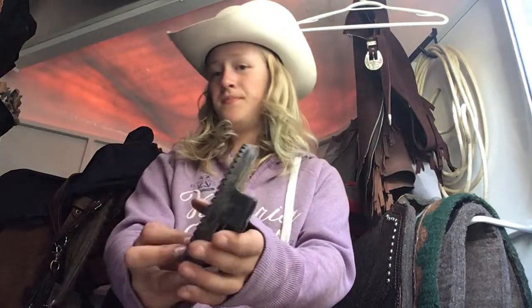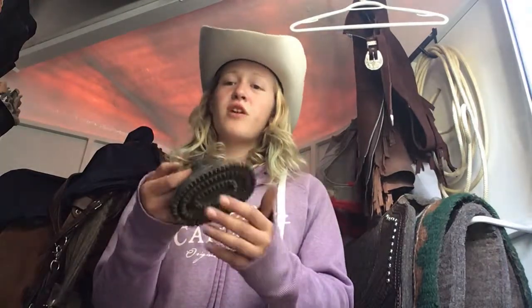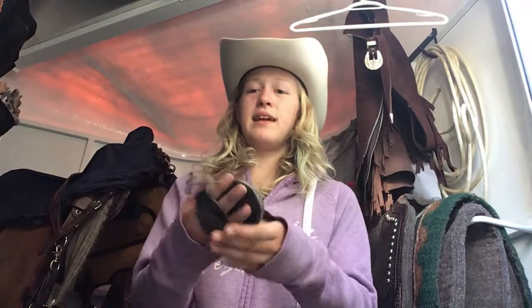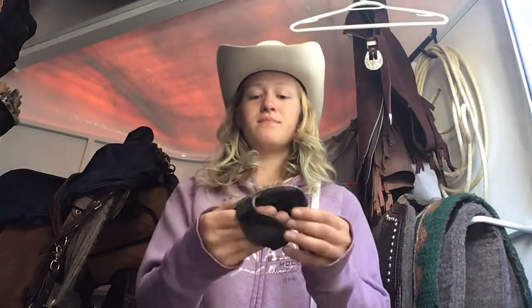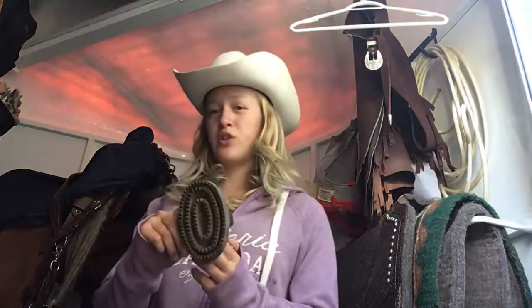The next one I have here is just a basic curry comb. It's not so great for horses with long coats because the spikes are very shallow, so it doesn't get into the coat as well as other brushes do. I like the fact that it has a handle at the back and it's very smooth. It's an overall great brush, but I wouldn't advise this if your horse has a long coat. It gets out some of the mud but I find it doesn't work as well as the first one I showed.